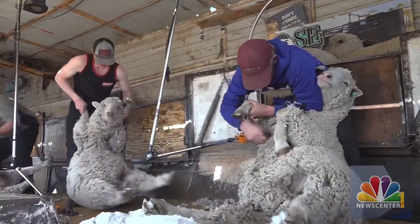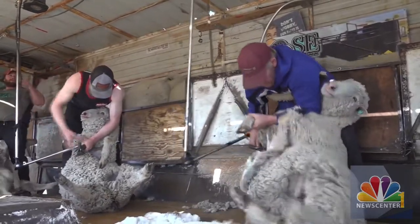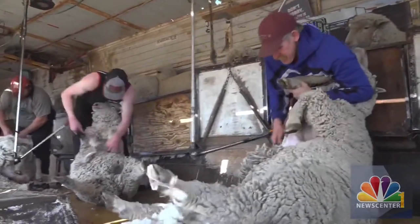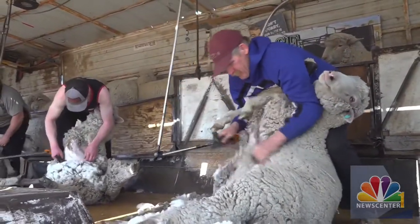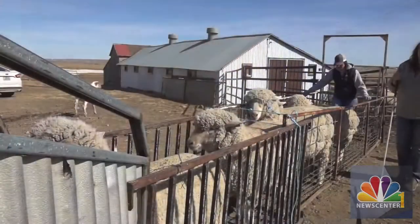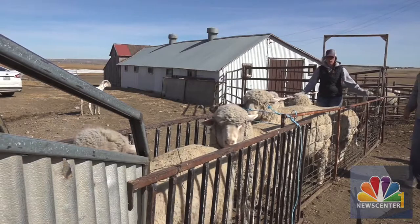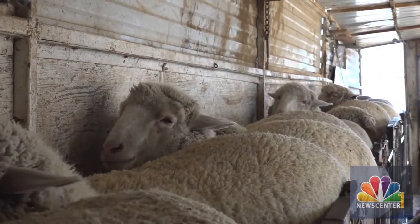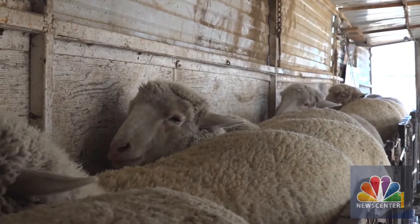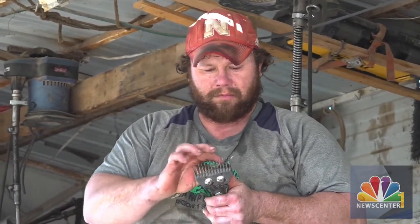Okay, and you have a few other people working with you. Yes, we have a six-man crew. So tell me a little bit about how the operation goes. We've got the sheep lined up back here, and we usually have the rancher pushing them up the chute and into the trailer. We have little drop-down doors, so they keep them up in there, maintaining a steady supply of sheep for us. Then we shear them, kick them out the back, and the wool comes out the front into a wool sacker.